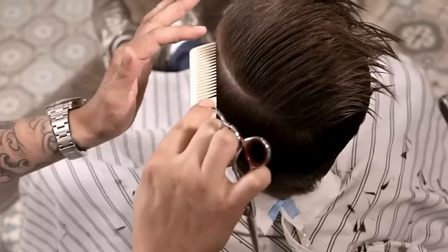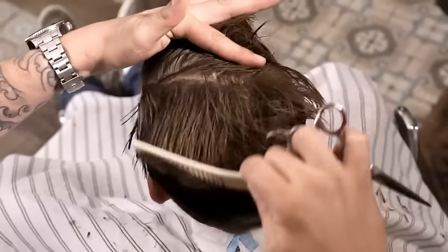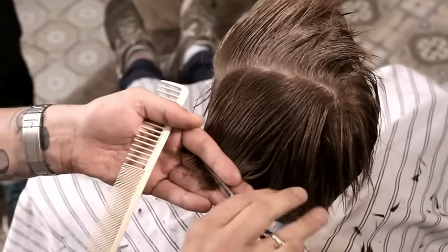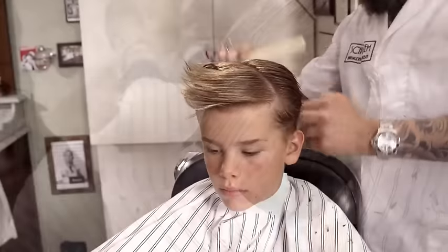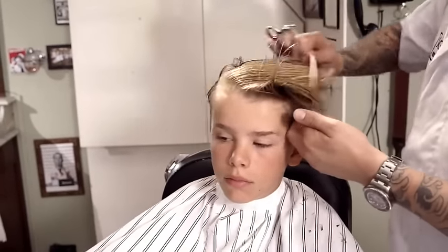Transition above the round of the head with diagonal sections. Using the guide created on the sides and back, over-direct all sections to the stationary guide to build shape. Direct all remaining hair on the top horizontally, using the guide created below.